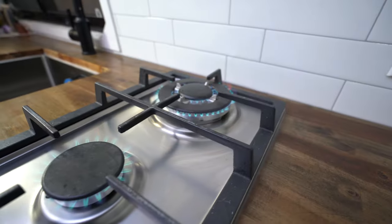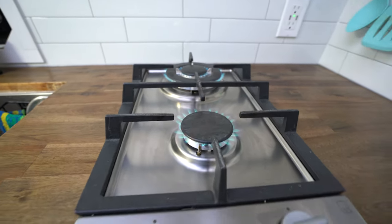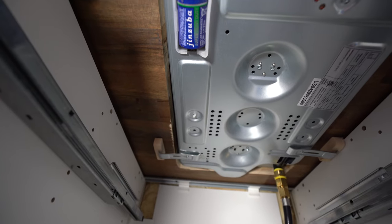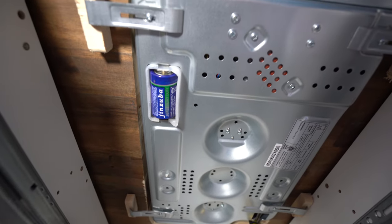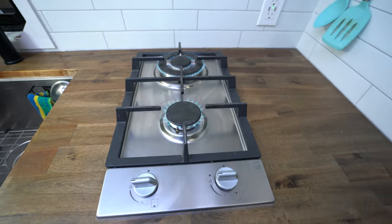The model number for our cooktop is GCP-37P. This one made by Ramblewood doesn't actually require an electrical connection — it ignites off a 1.5 volt battery located underneath that's easy to access and easy to change out if it ever dies. Ours hasn't died yet; we've been running this thing for about a year and a half and it's performed awesome. It's super easy to ignite.